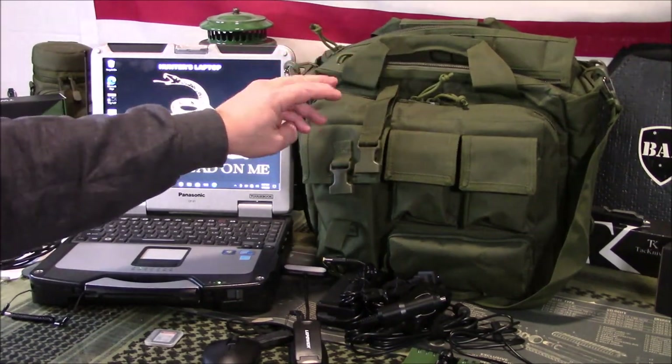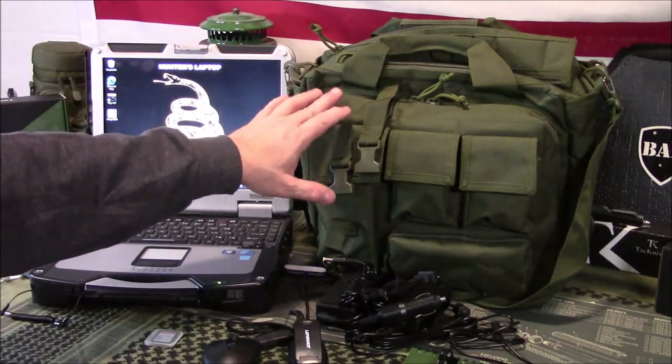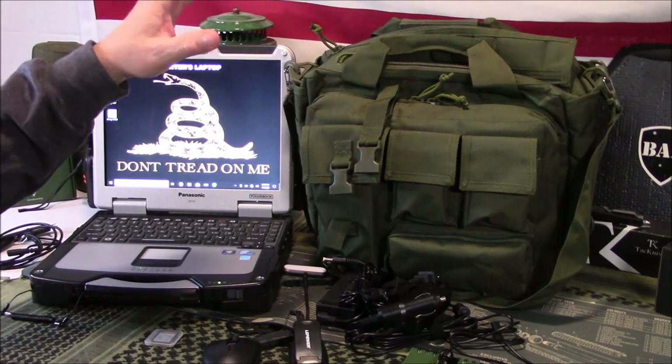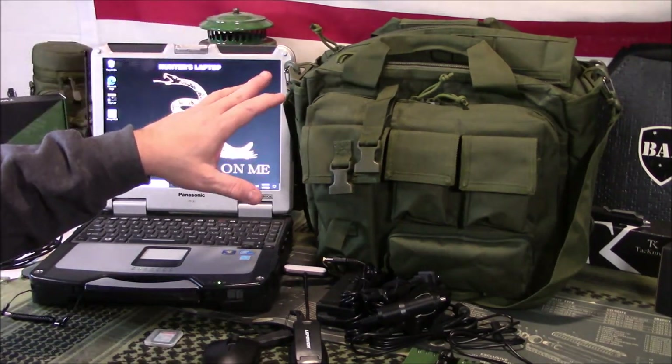This case here — you need something to be able to grab and go, kind of a mobile office. This is one of those tactical-style briefcases, if you want to call it that — laptop holders. This one's very nice, good construction. It's also in my Amazon store.